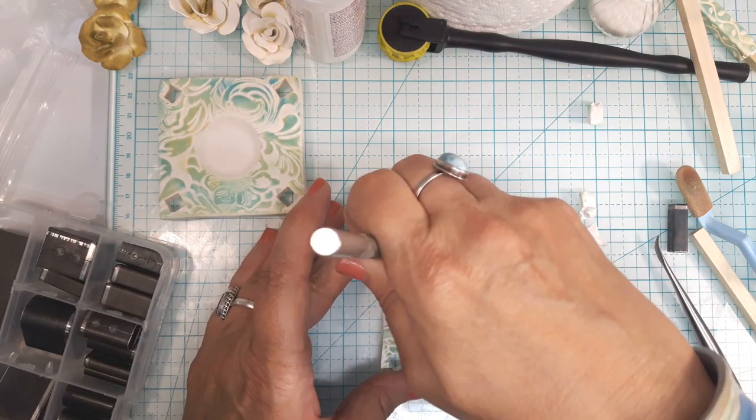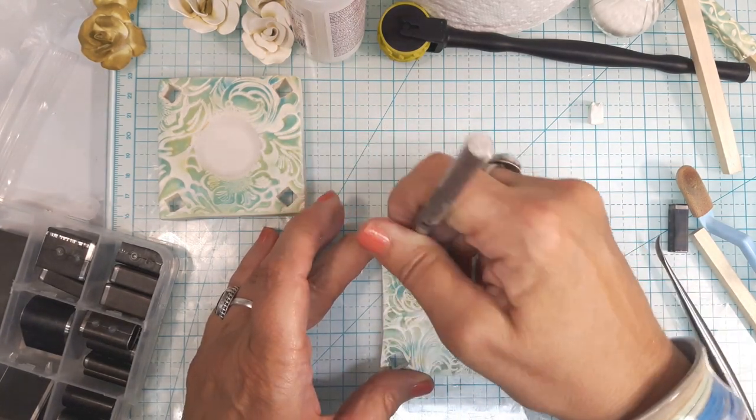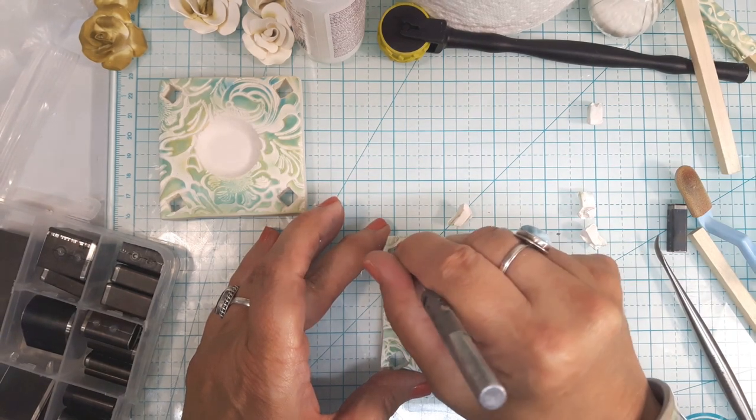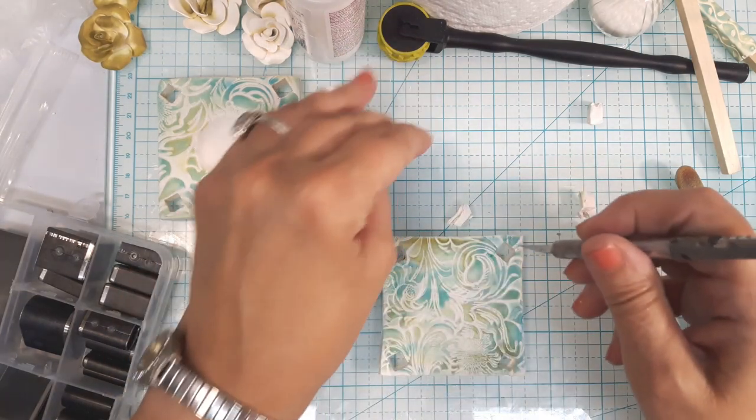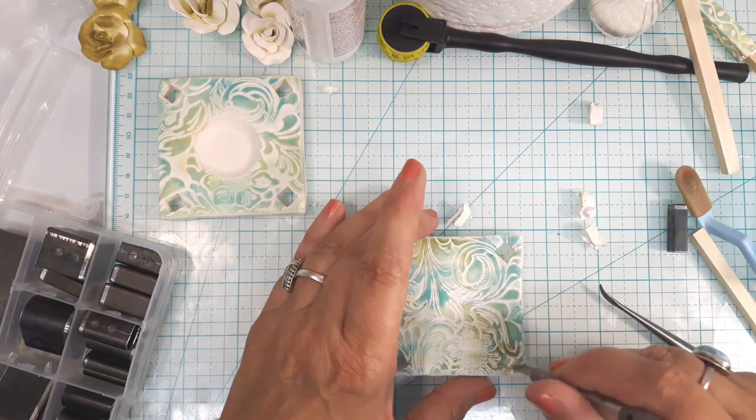I'm going to use my knife and just kind of clean it out a little bit because the cutter didn't seem to get it square right throughout, so I'll just clean that out a bit. That side looks good.